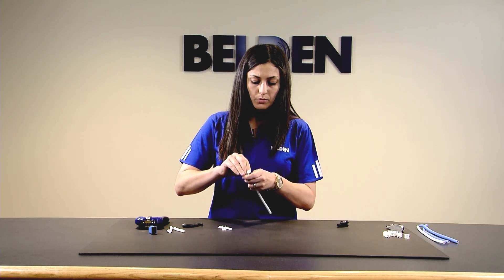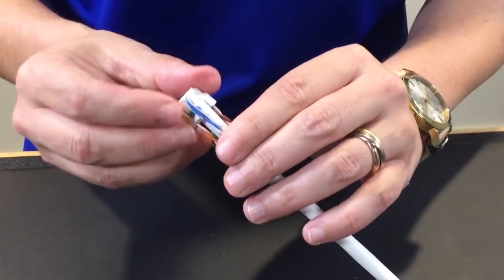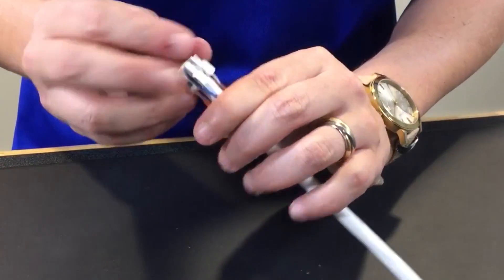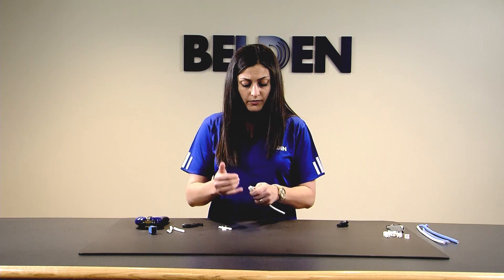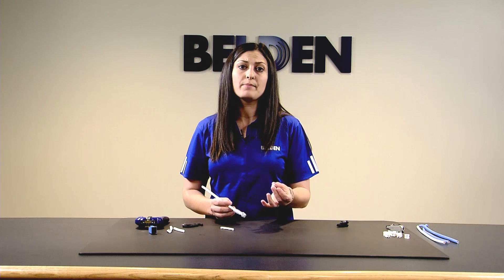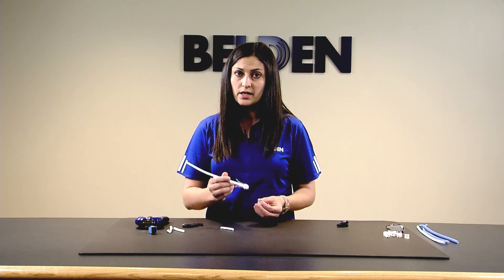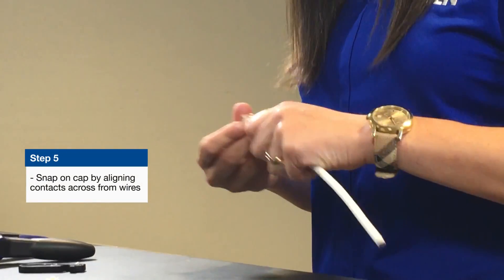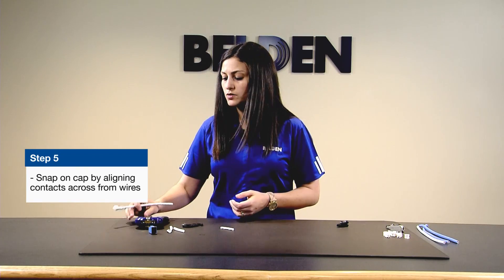You've aligned your pairs and you ensure that all of your white conductors are on the outside. For a detailed look at this, please visit the website to get an installation guide to see this up close. Once you have your white conductors aligned on the outside, take your cap — it is outfitted with eight gold-plated contacts that are going to pierce the insulation of the wire. Snap on your cap, and once you do that, you're ready to go into the tool.